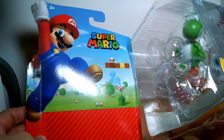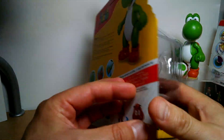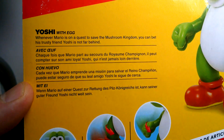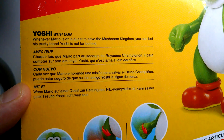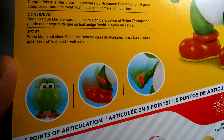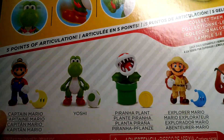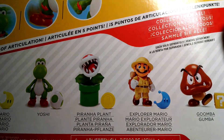On the back is this Super Mario card art, and you get to see Yoshi and some of the features on him there. You can freeze frame to read the text — it just highlights the articulation at different points of the figure. There are some other figures shown there, all of which I think I've reviewed on the channel, apart from the Goomba.